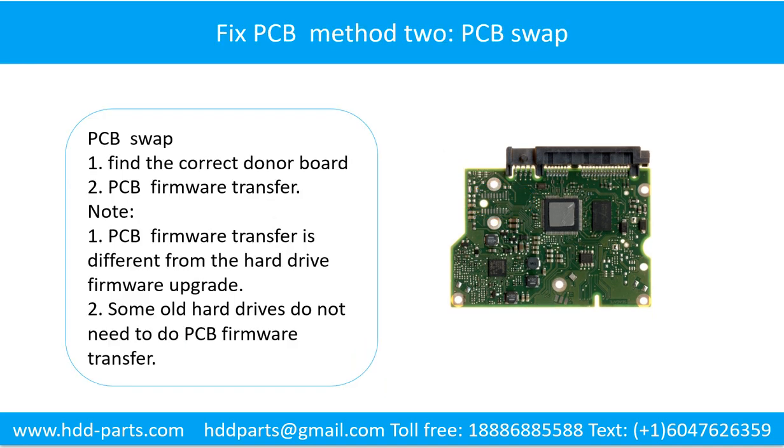Method 2: The printed circuit board swap. Step 1: Find the correct donor board. Step 2: Perform the printed circuit board firmware transfer.